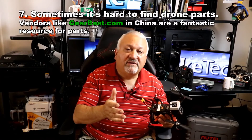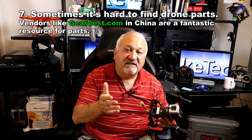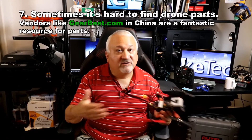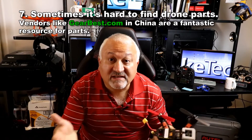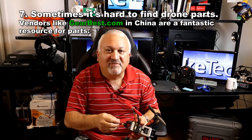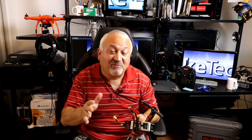Even though you should support your local hobby shop, they don't have everything — parts can be hard to find. I like to use GearBest.com in China. The prices are good, and there's no slow boat from China anymore — you get your parts in 7 to 10 days, which is kind of cool. It's really not much slower than going from Amazon, maybe not Prime, but it's close enough.